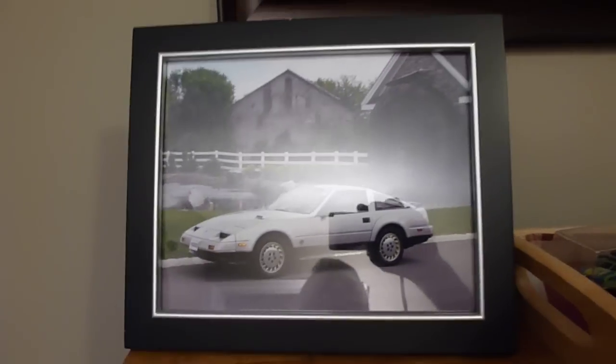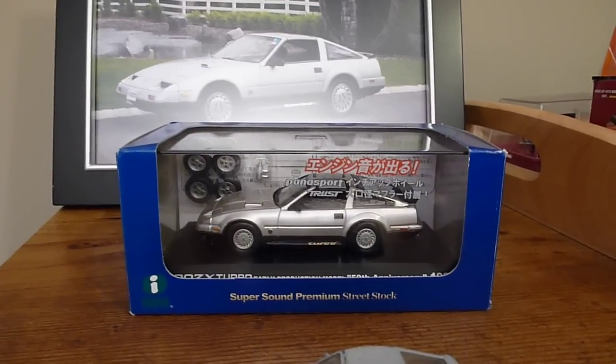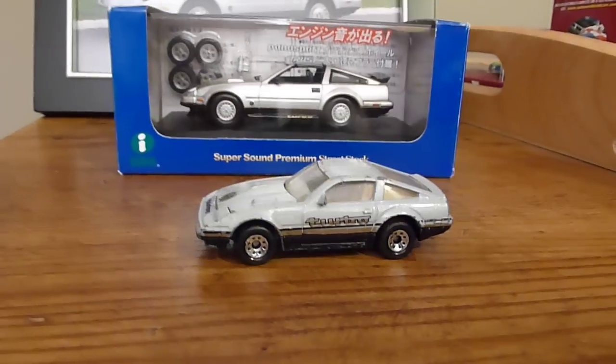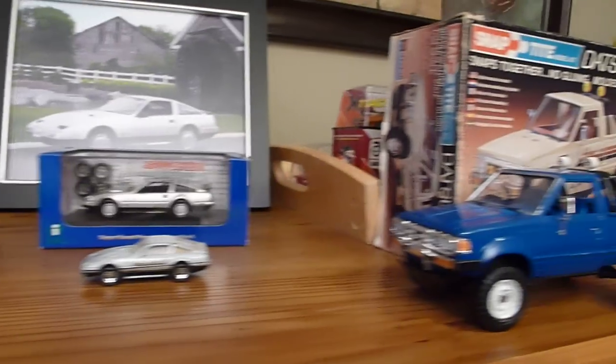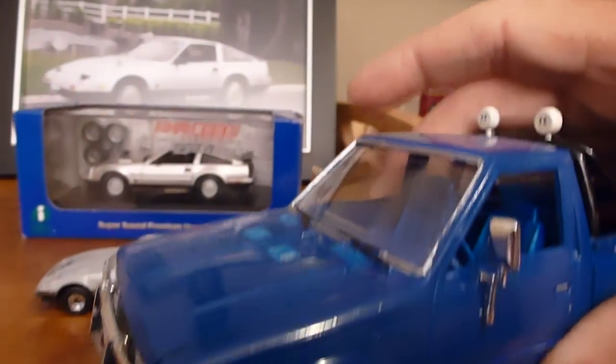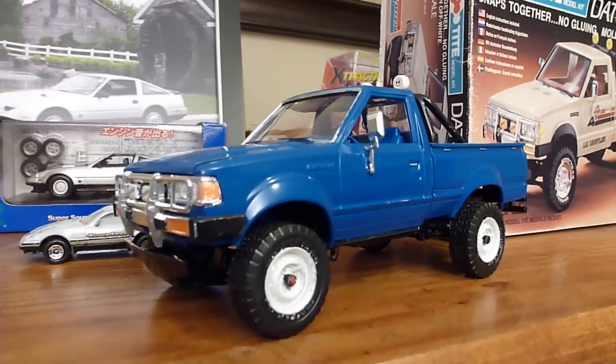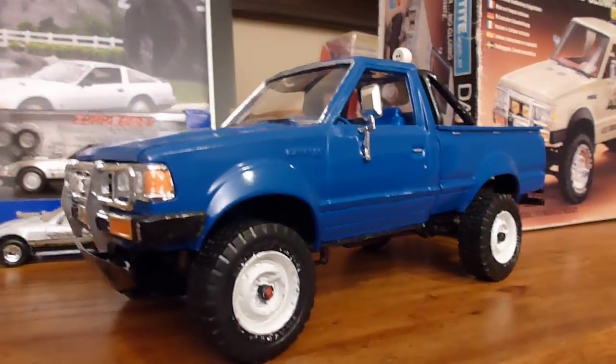I'm going to start up with my Anniversary Edition. Got a picture of it right here. Built this a little while ago. This is a 720 pickup. Back in 1984, I drove a bank run down to Panhala, West Virginia, and that was the truck I drove exactly, so I built that from that model right there.